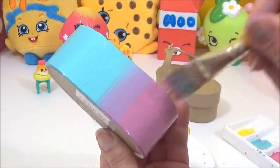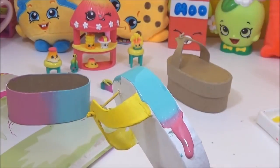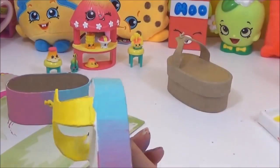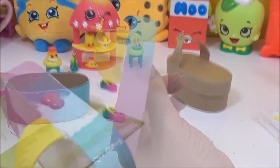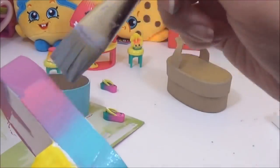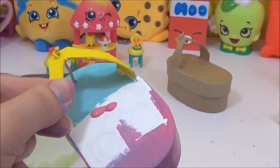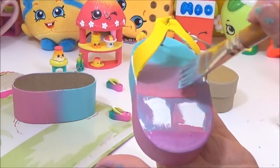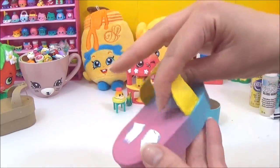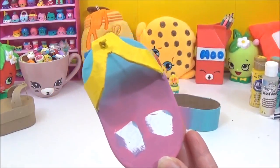Just keep blending until you are happy with the blend. Okay, so once they are dry, it's time to draw in the face, and I'll be using a permanent marker.